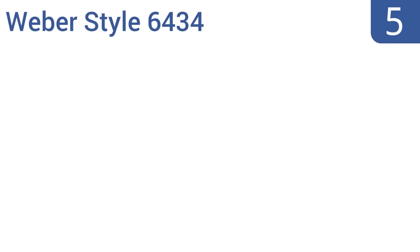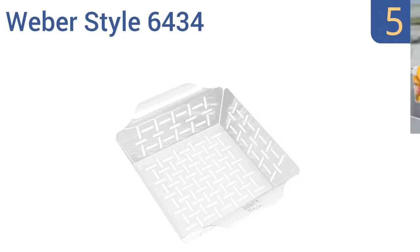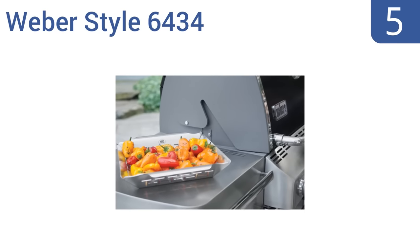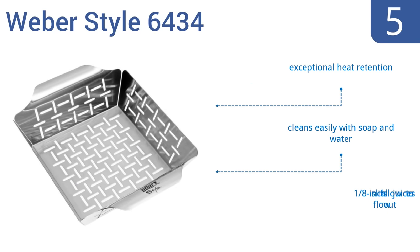Halfway up our list at number 5, the Weber Star 6434 wouldn't be suitable for grilling large meats or fish. Rather, it can be used to toss and grill a lot of smaller vegetables or for a stir-fry style dish that you want to impart with some real fire and smoke flavor. It offers exceptional heat retention and cleans easily with soap and water. But its one-eighth of an inch slits allow juices to flow out, which may be a good or bad thing depending on what you're cooking.